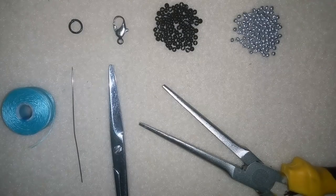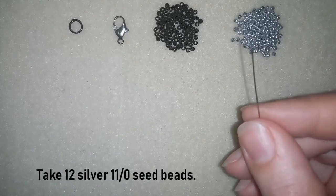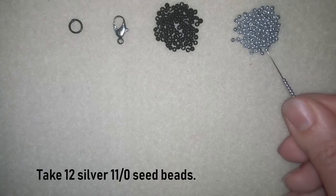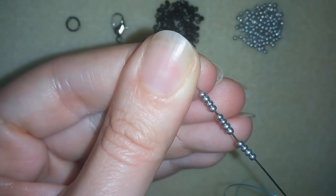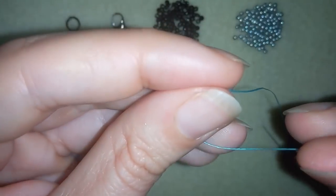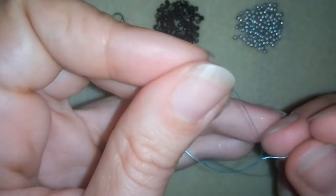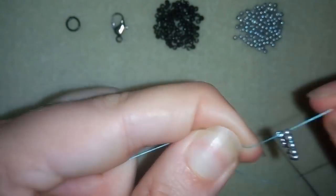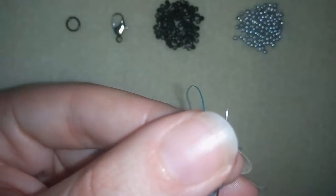Now I'm going to take about two feet of thread on my needle — two feet is 60 centimeters. I'm going to start by taking 12 of these beautiful silver beads. I have my 12 here and I'm going to slide them down, stick my needle in my mat, and here I'm going to make a knot — making a loop and going twice through the loop — and I'm going to pull. Then I will go through some beads in this direction, making a beautiful circle.